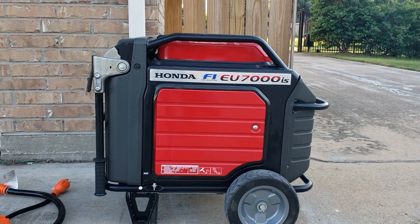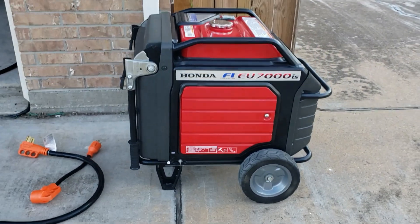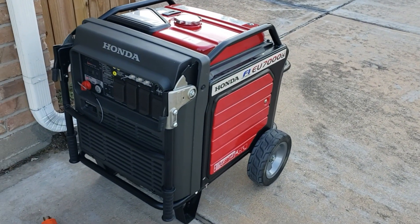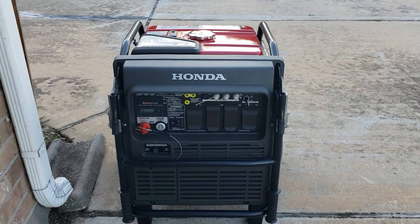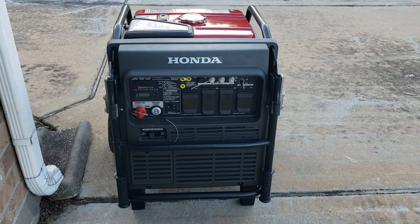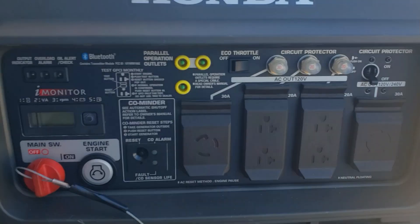Hey guys, welcome back to the channel. Today we have the Honda EU7000is — you guys have been seeing this generator on the channel. It's fuel injected, 7000 watts starting, 5500 watts running. We're gonna try to power the 5-ton AC. This thing puts out 7000 watts starting but only 5500 watts running. Let's see if we can power a 5-ton AC.